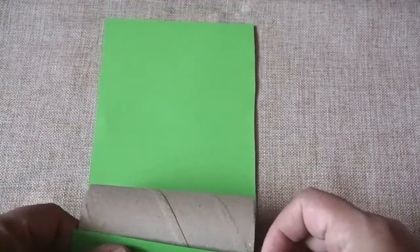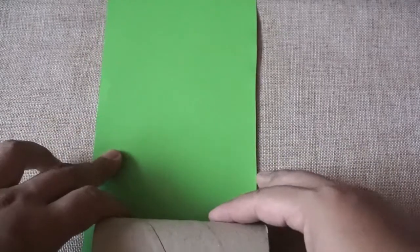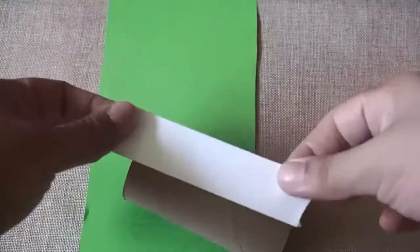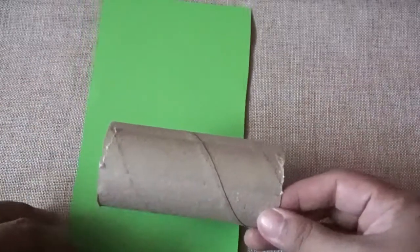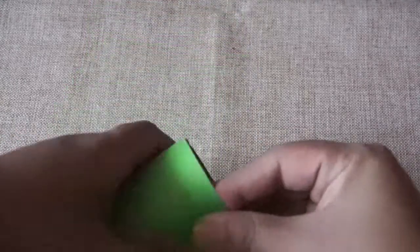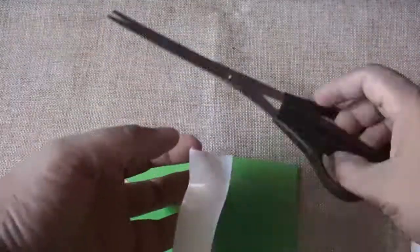Let's get the Tissue Roll or Zhi Jin Tong, along with the colored paper or Cai Se Zhi. You can choose any color of Cai Se Zhi that you want to use. Let us measure the Zhi Jin Tong or Tissue Roll using the Cai Se Zhi of your choice. Once you have measured it, use the Jian Dao or scissors to cut off the excess paper. Please be careful in handling the scissors or Jian Dao — ask for help if you need to. The last step is using the Shuang Mian Jiao or double-sided tape and stick it on the Tissue Roll or Zhi Jin Tong, then roll it over to cover the Zhi Jin Tong.